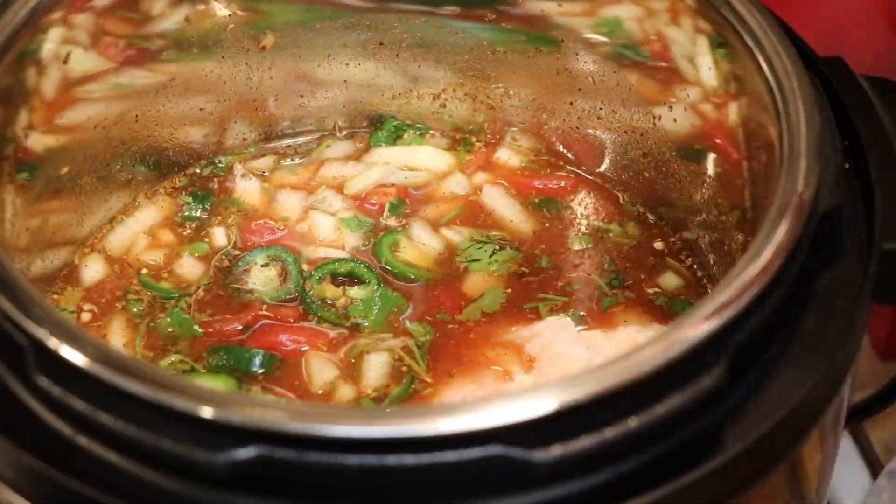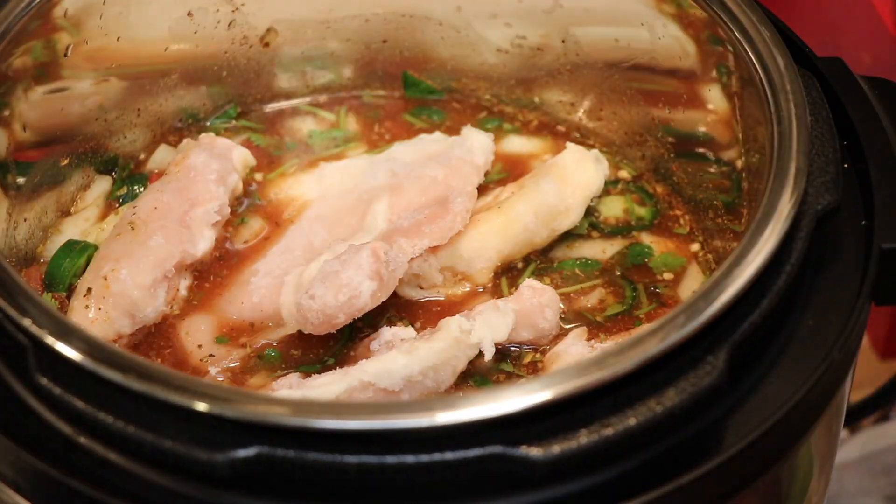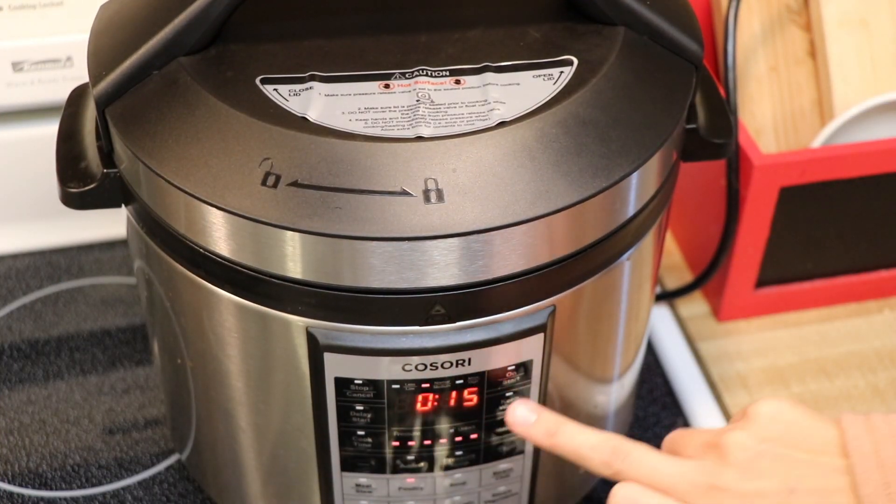I'm also adding six pieces of frozen chicken thighs — I think a couple had the bone in, but the rest were boneless skinless. Then I set my Instant Pot to 15 minutes and set it aside.